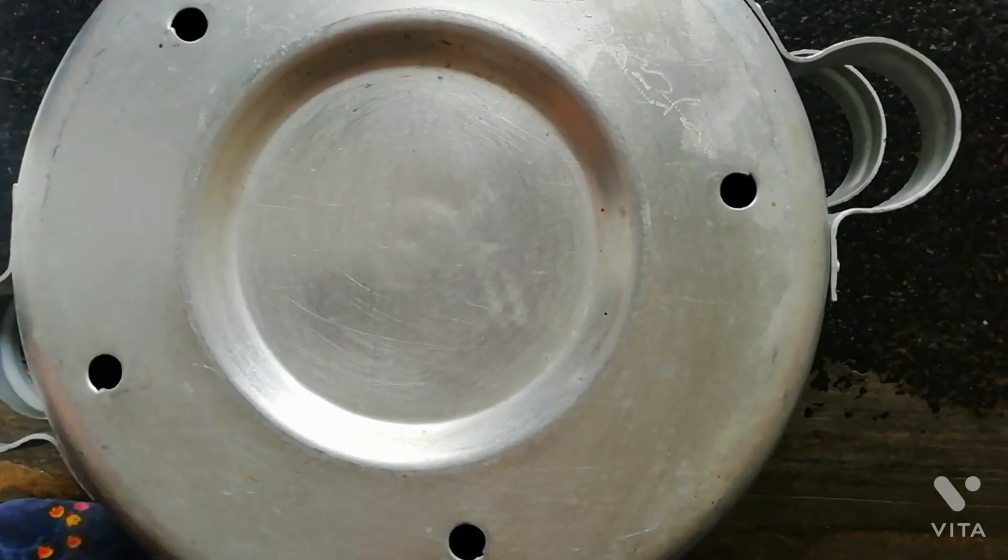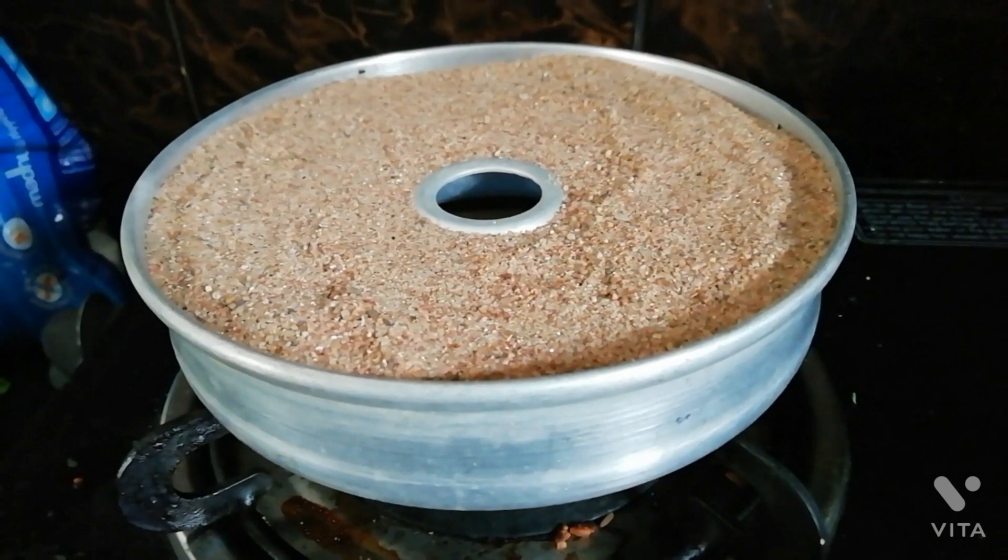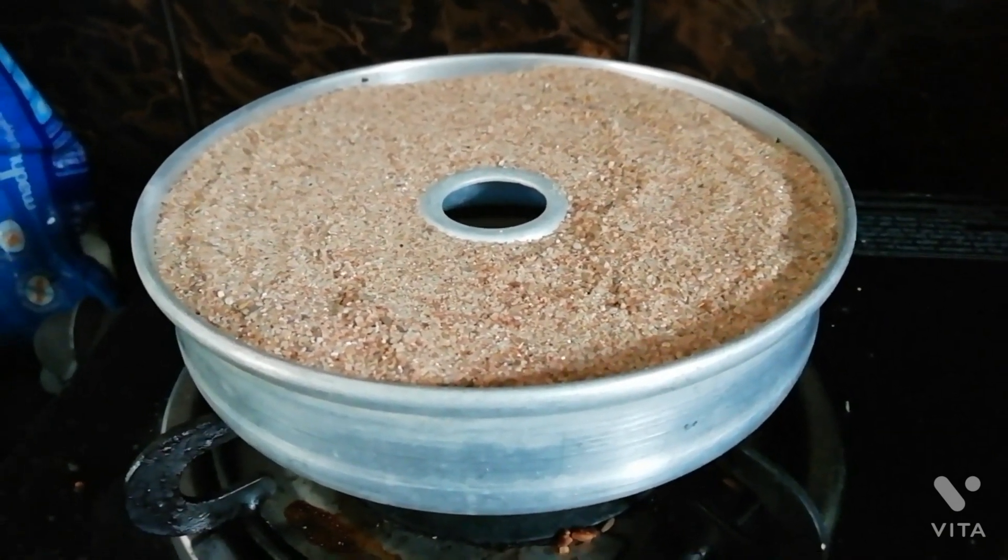Keep it closed with the lid, put it on the preheated sand utensil, and bake it for about 40 minutes.